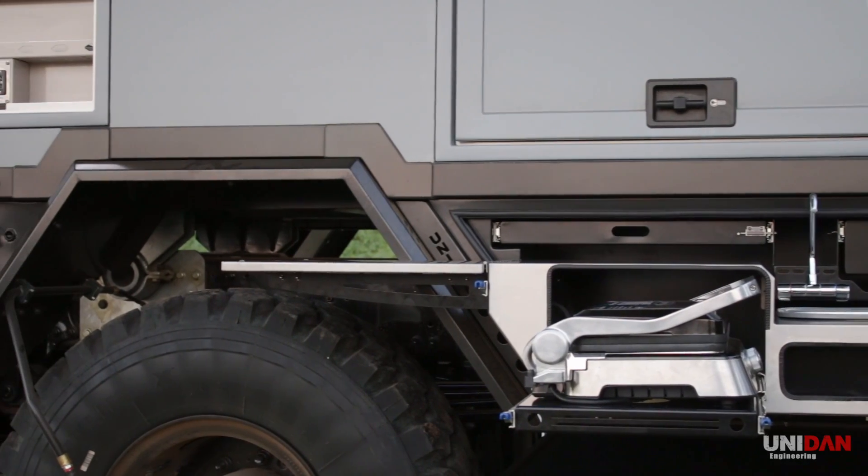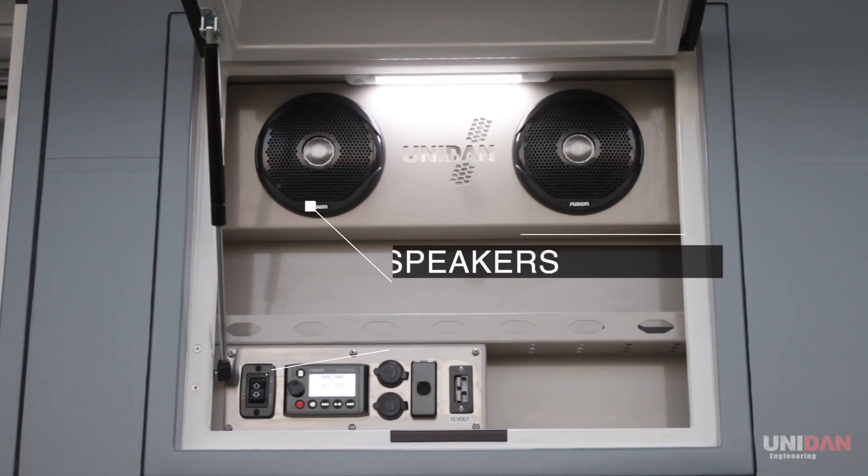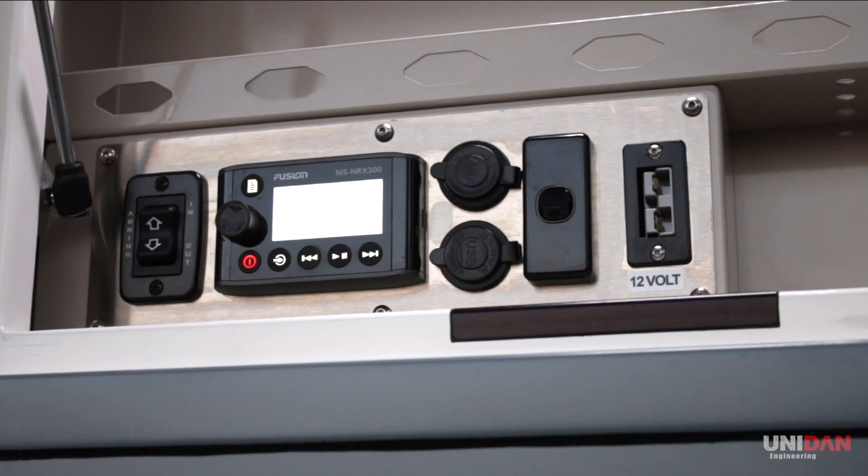Connected to the indoor stereo and audio system, you can control the stereo from the outdoor remote and listen outside from the outdoor speakers. The hatch also features power points and switches for the awning and awning light.